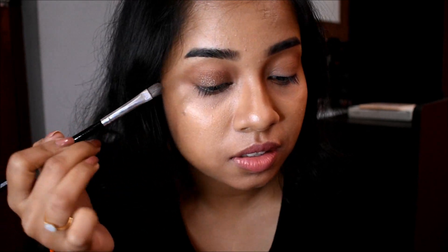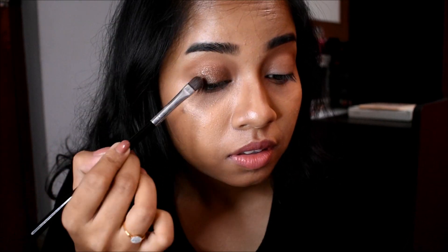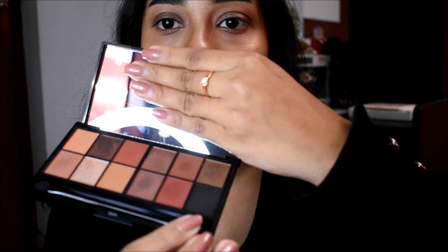This eye look is a very simple eye look — you can wear this for parties or weddings. I have a detailed first impression video on how I play with this eyeshadow palette; I'll put the link in the eye card above. This palette is a really good palette. Now I'm going to take this black shade and put that on my outer corners.